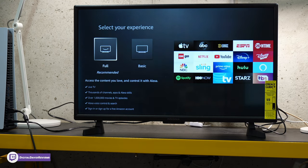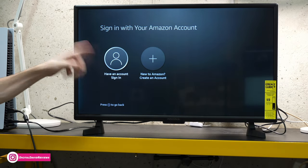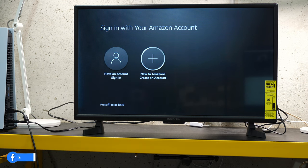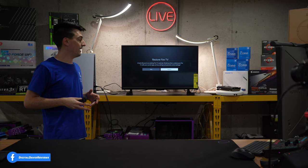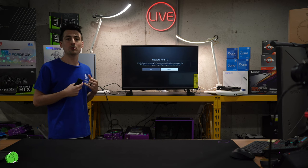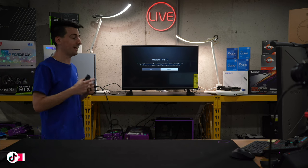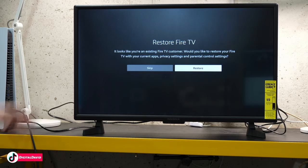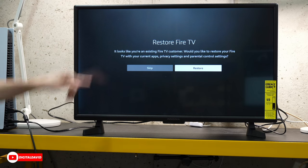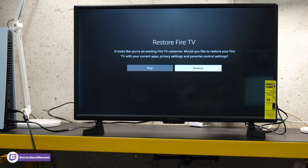In this video, we're going to set up the full experience. Now we're prompted to sign in with our Amazon account — you can select that and sign in, or select the plus icon to create an Amazon account. There are a couple of ways to sign in: you can scan a QR code or go to a website and manually enter a code. I highly recommend scanning the QR code — it's super simple and auto-populates the code for your TV. Next, you can choose to restore your Fire TV from other settings, or select skip to start fresh.